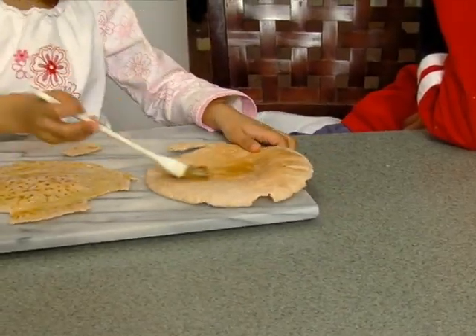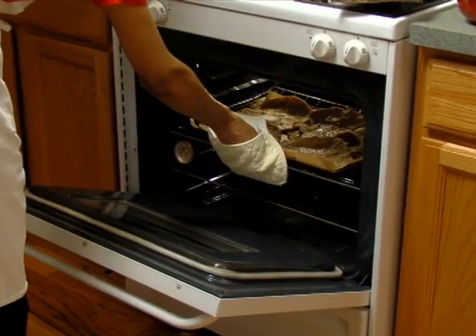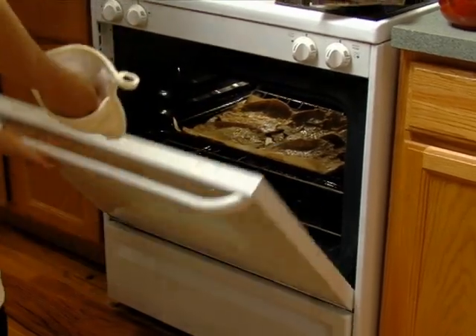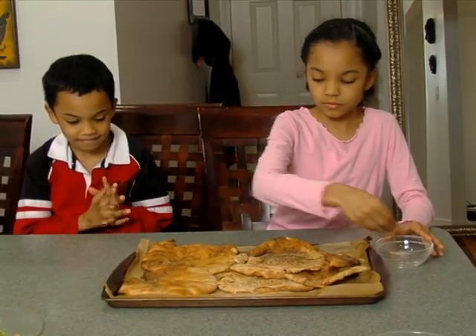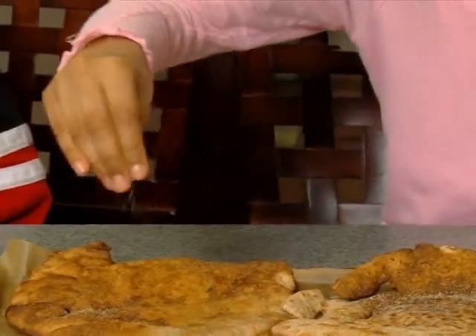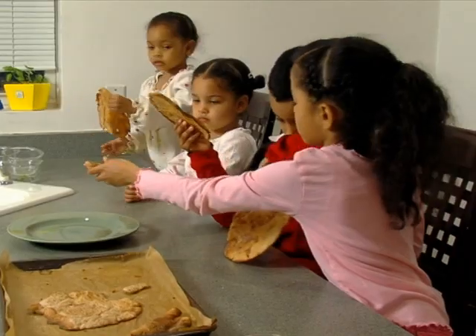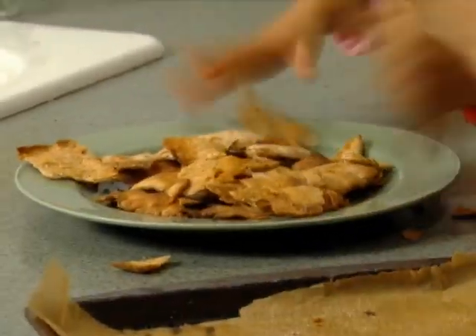Place the pita chips on a tray and have an adult put them in the oven at 350 degrees. Bake until golden brown and crispy. When it comes out, you can sprinkle it with salt and garlic powder. Once it cools, break the pita into pieces.